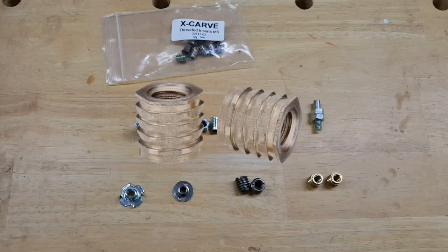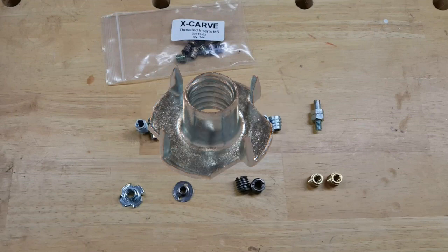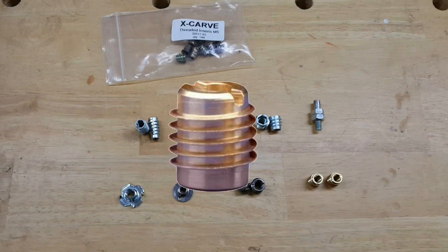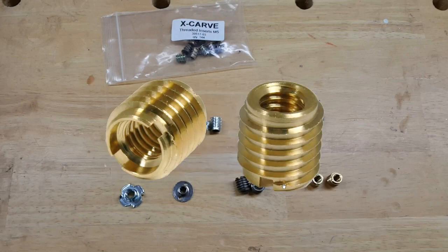They come in a variety of styles and sizes. Some are hammered or pressed into the hole. Some inserts have threads both inside and outside — this is called an externally threaded insert. A hole in the object may be first tapped to fit the insert, or the insert may be self-tapping. An externally threaded, self-tapping insert is what we'll be using today.